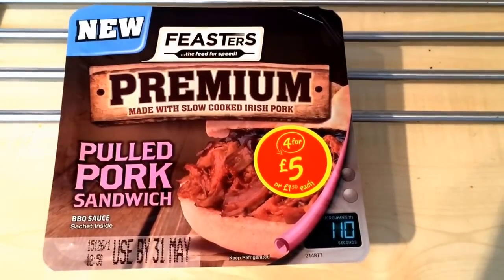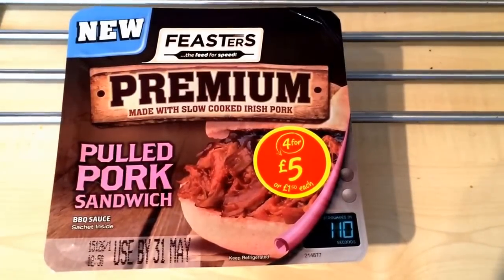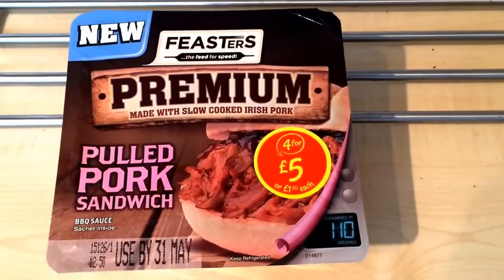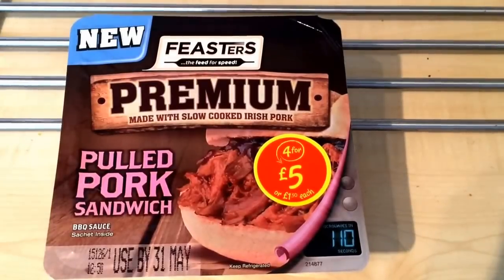Hey YouTube, welcome to my latest food review. This time we've got a new product from Feasters. Feasters are exclusive to Asda - this is a premium pulled pork sandwich. It's brand new, I think it's only been out a few weeks. I go to Asda weekly or every other week and I've not seen it before, just noticed it at my latest shop.